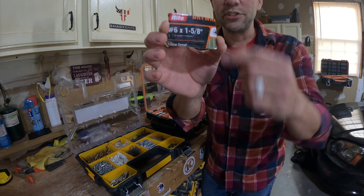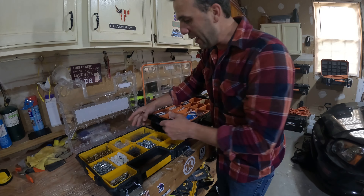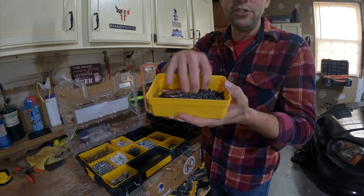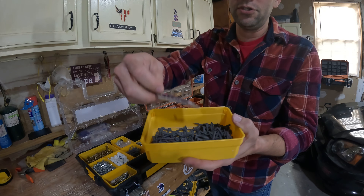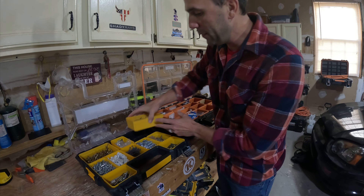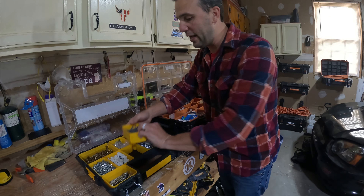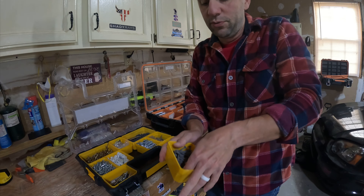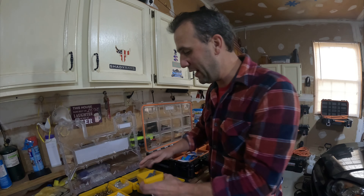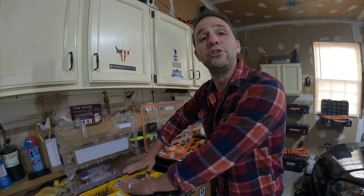I buy one-and-five-eighths inch, and what I do is cut out the box label and leave it in here. That tells me when I run out of these screws, I need to go back to the store — I bring this with me, go buy them, refill this, and there we go. I always have these screws on hand, and I always have a longer drywall screw on hand: my two-and-a-half inch. So I have two-and-a-half inch and one-and-five-eighths — that's my drywalls.